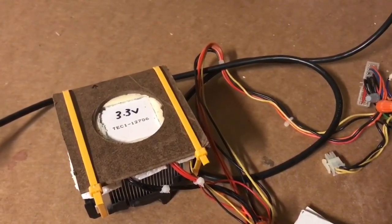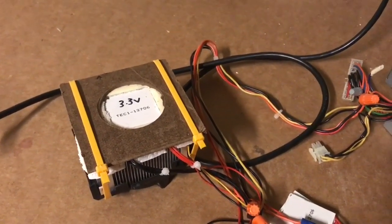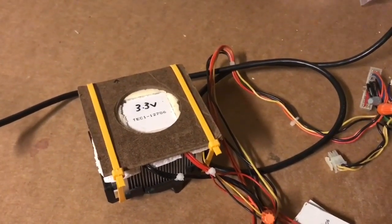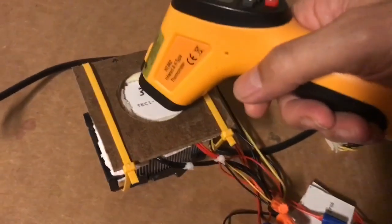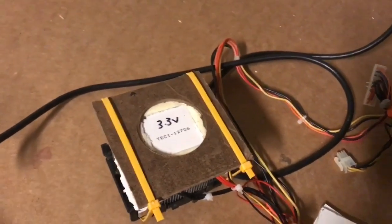I'm going to test it right now and use a digital thermometer to measure the temperature as it cools. Let's measure the temperature now — we've got 26 degrees centigrade. Now let's turn it on.